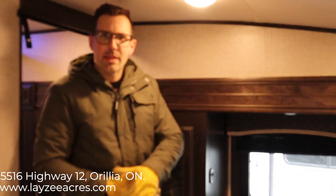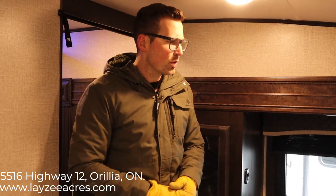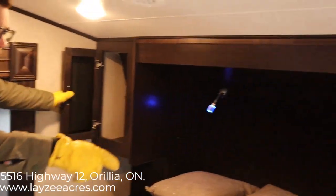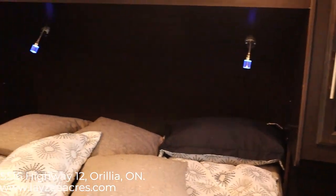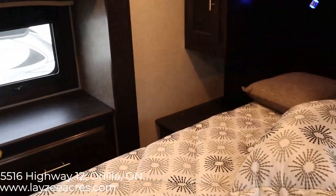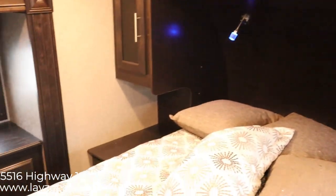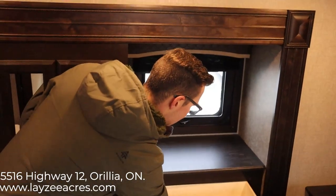We're inside the Eagle 275 RLTS. Right now you're on the door side of the trailer looking across the front bedroom — it's a full-size queen. We have good storage on either side of the bed, cupboards down on that side, blue reading lights, bedside tables, receptacles on either side, and a couple of cubbies below the bed. I like how they have windows on both sides of this fifth wheel, because sometimes it's all slide and cupboards and doesn't give you much natural light. This extra window is a great addition.